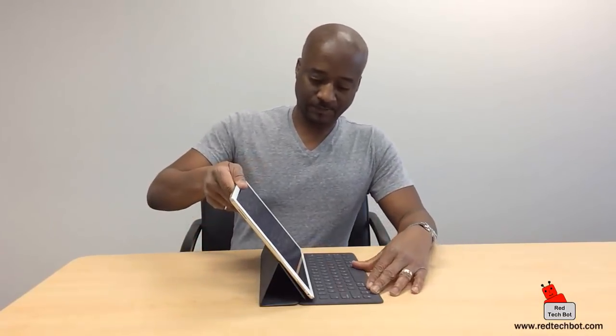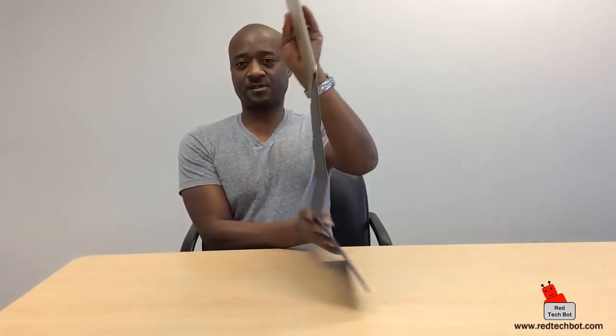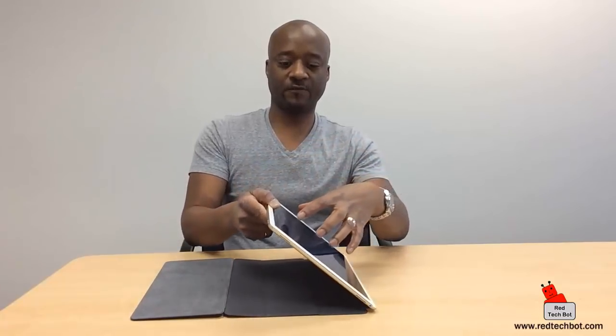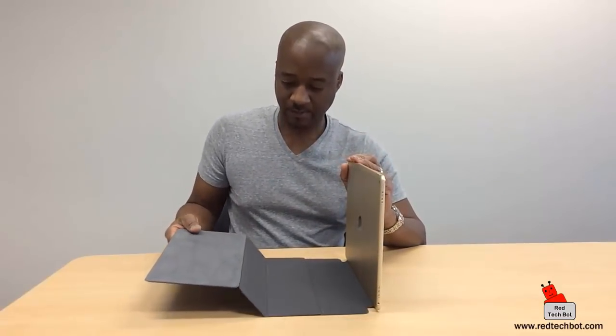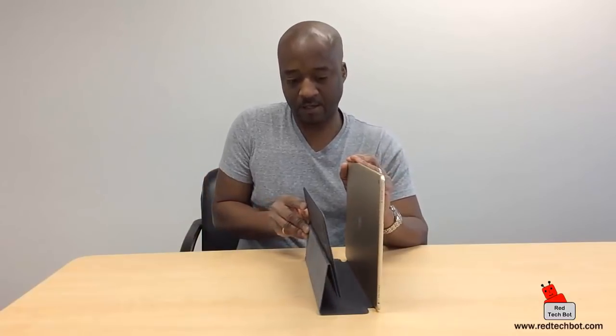Now say you want to watch a movie and don't want a keyboard in the way. Here's the best way to do it: with everything still connected, turn the keyboard upside down so the front of the iPad Pro is facing you. Then hold the iPad Pro and bring the keyboard back so it folds onto itself. Bring everything up and connect it to the back — and there you have your instant rest at more than 45 degrees, maybe 60 degrees, so you can watch movies, play video games, or read documents.